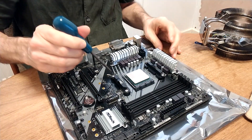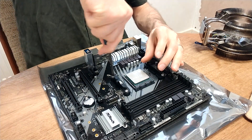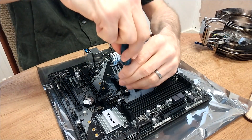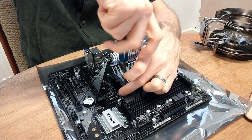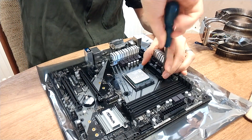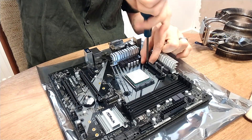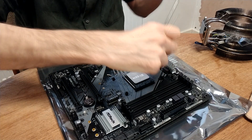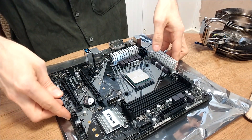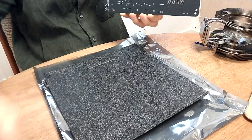First of all, you've got to remove the original mounts — these four screws here and here. Just take these out; you're probably not going to need them again. Then place them to one side. Carefully lifting the motherboard, observing all static precautions of course, remove the old back plate. Again, you're probably not going to need that anymore.